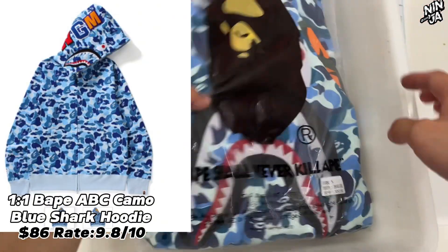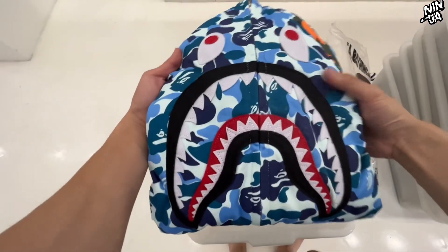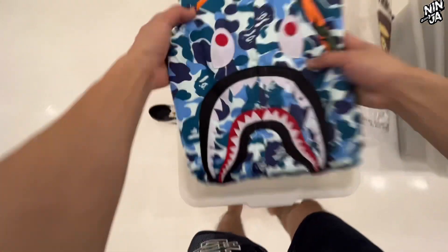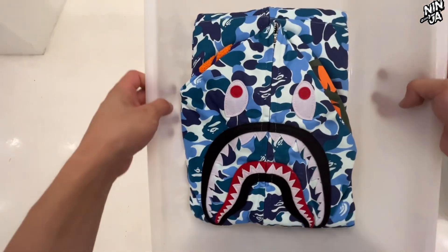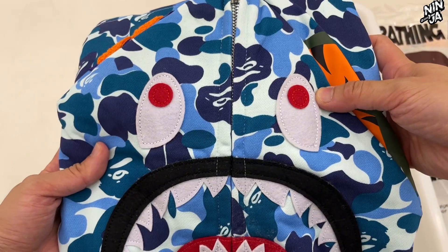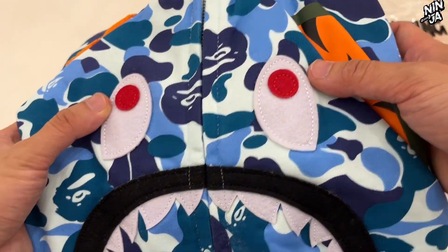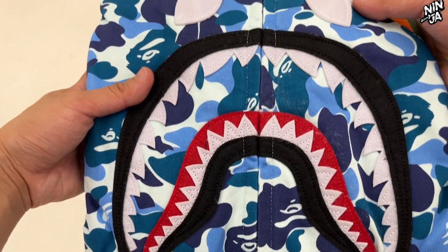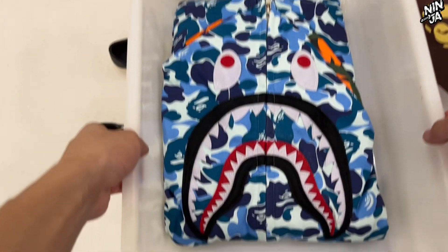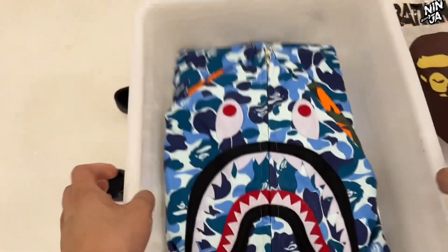Next order is the Bape ABC Camel Blue Shark Hoodie, and this one is one-to-one quality. Now I'll show you some details so you can see the difference between normal and one-to-one quality. First, the zipper feels better. Look at the shark's eyes — what a beautiful design. The shark teeth is beautiful as well, and very neat. Maybe from this angle you can tell it very clearly.